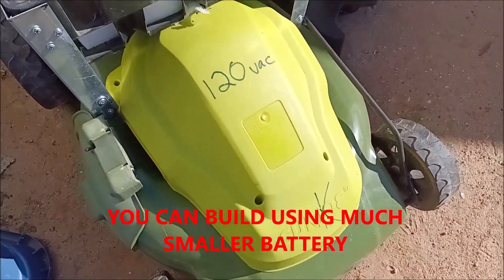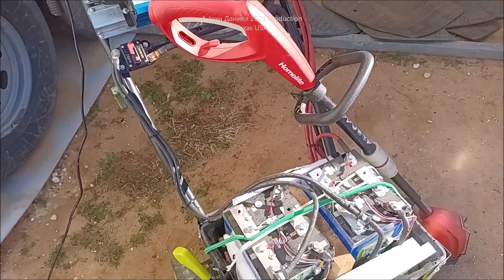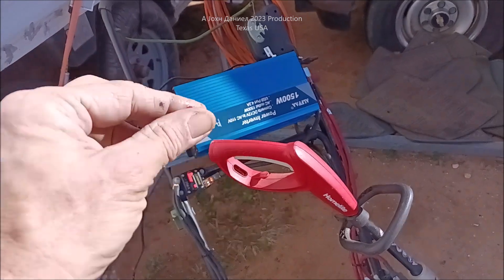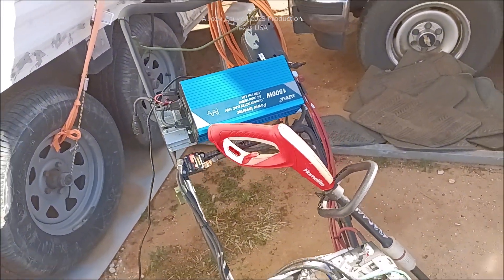It's an old Sun Joe we picked up literally roadside, free. The only thing that was wrong with it was the switch in there had the little cam thing bent back, and boom — fixed it really easy.